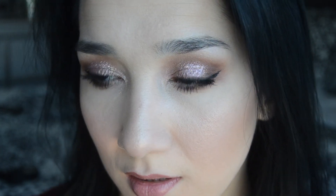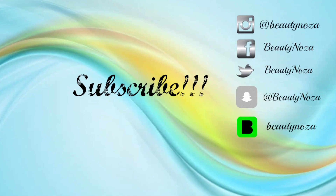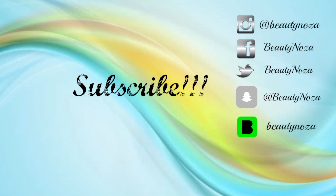I hope you guys enjoy this tutorial and like this New Year's Eve look. I really enjoyed doing this glittery makeup, and I just want to wish everyone a happy new year. I'll see you next time — bye!